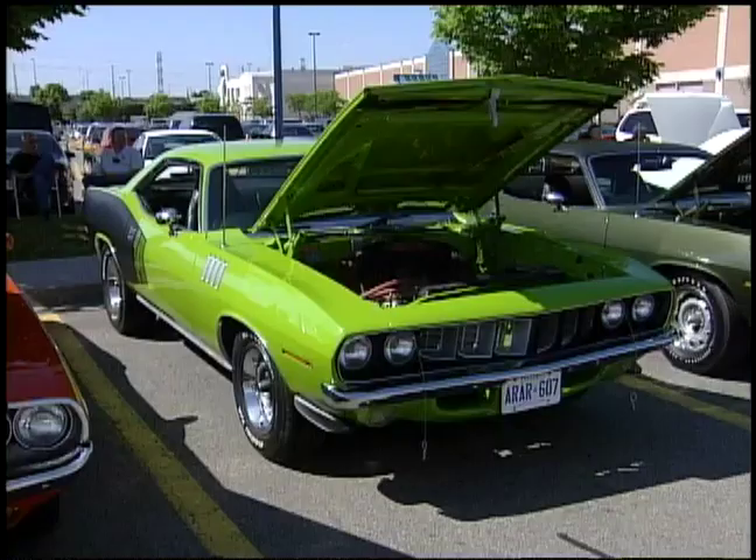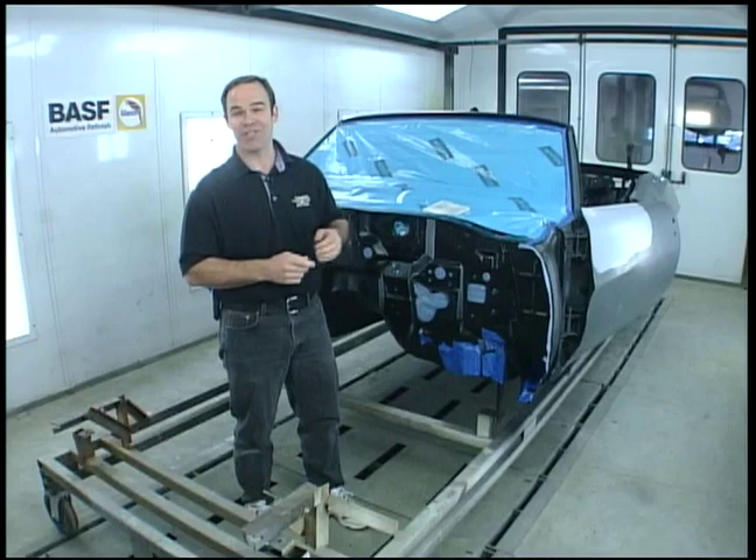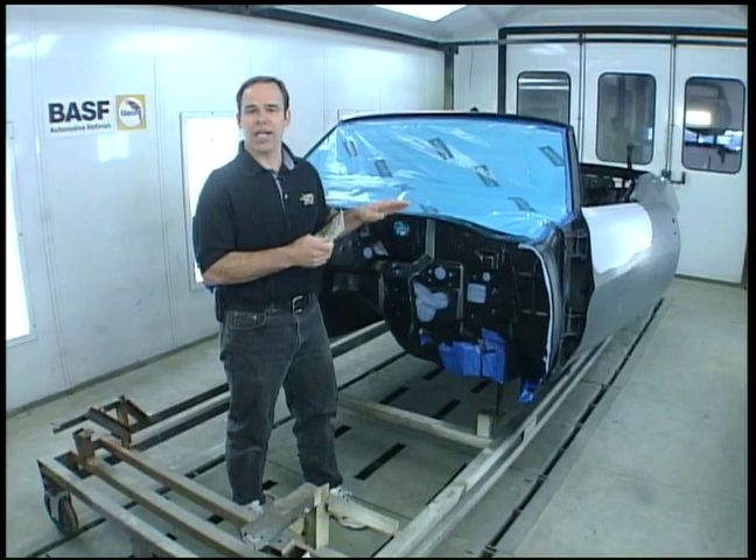We're just about ready to paint the '70 Judge convertible Orbit Orange. Can you imagine today getting away with Orbit Orange, Sassy Grass Green, Pump Crazy Purple, Panther Pink? Eh, Tom's favorite color, I guess.